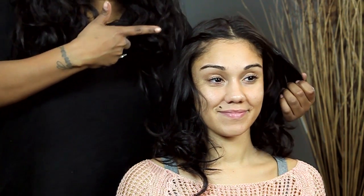And then you can repeat that process on the other side. I'm T Cooper and I just showed you how to do a braided pulled-back hairstyle with loose hair. Thank you for watching.